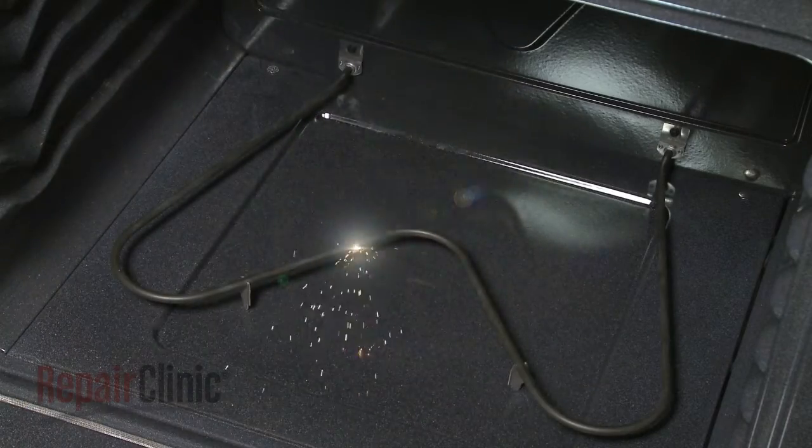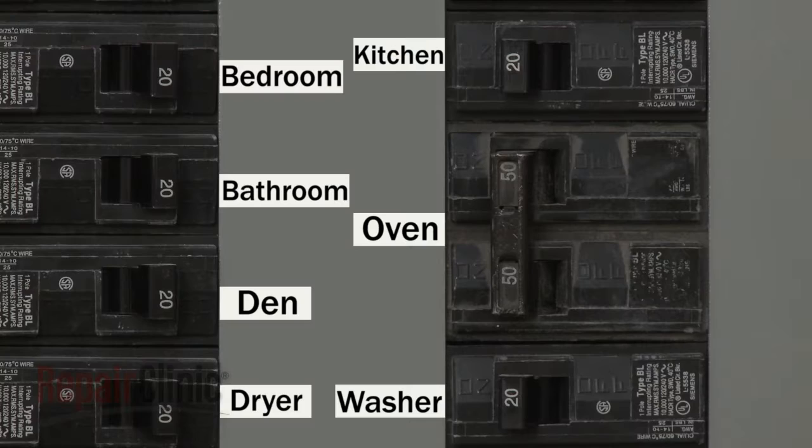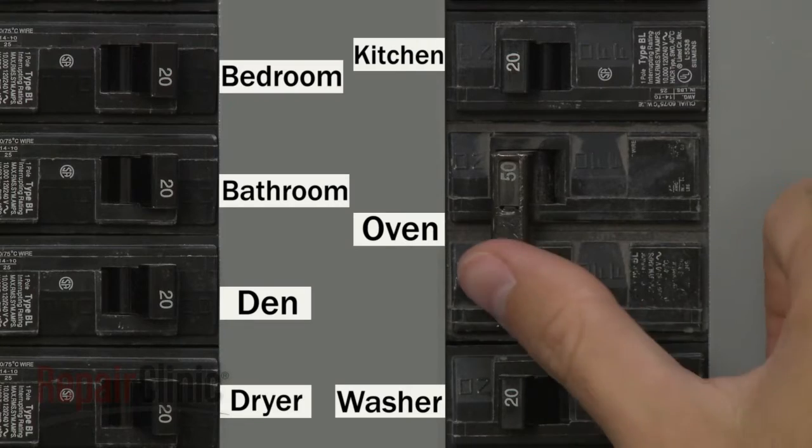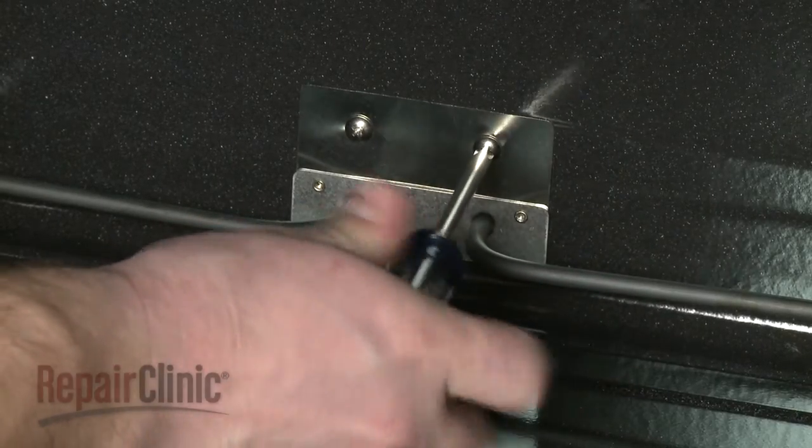A common problem that can occur is a heating element will fail and begin arcing. If this happens, you should shut off the power immediately, and do not use the oven until the element has been replaced.